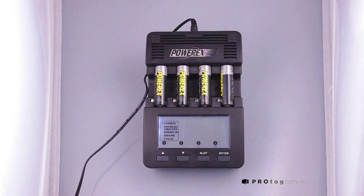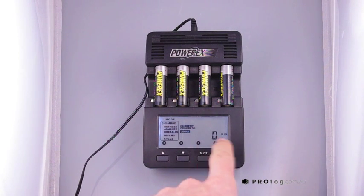You can now hear the charging starting — it's a bit of a high-pitched charge sound. It'll default to 1000 mA and will do a charge check on the voltage of the batteries.